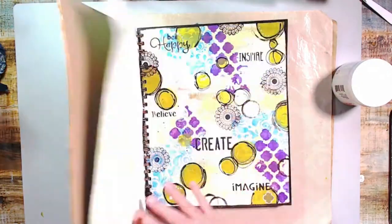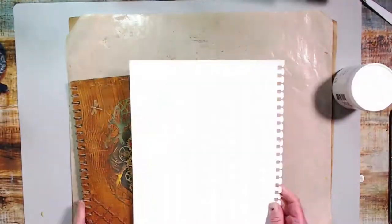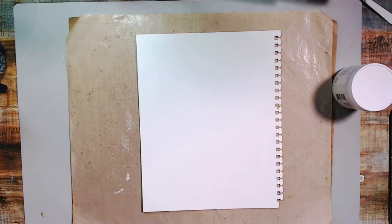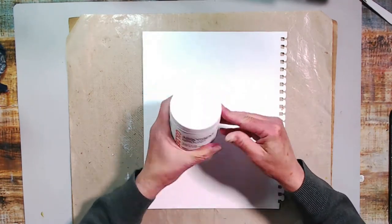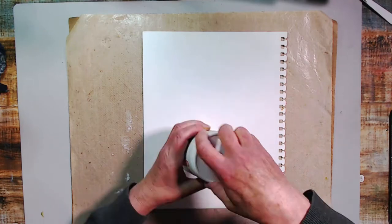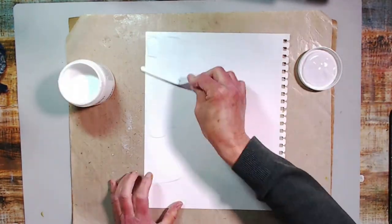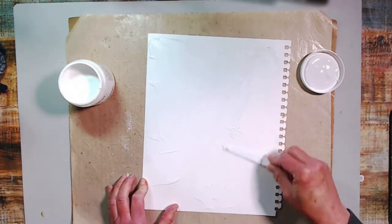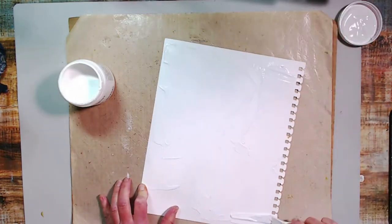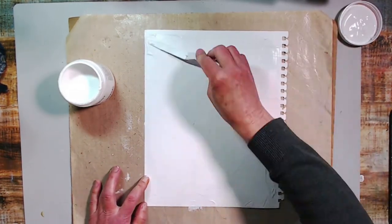Hey, welcome to my channel! Today we're going to do an art journal page, and I'm thinking I want to use some absorbent ground. I'm going to use a bunch of water and some distress paints by Tim Holtz, and I'm wondering if I'm going to have too much water — I'm not sure.